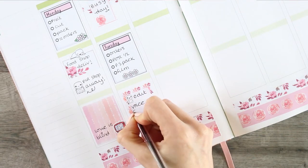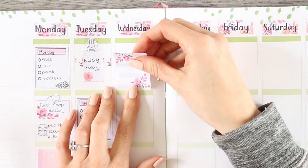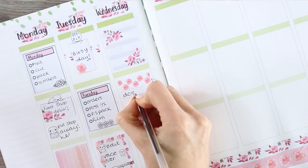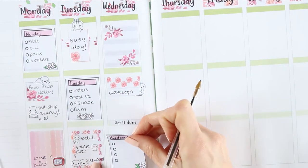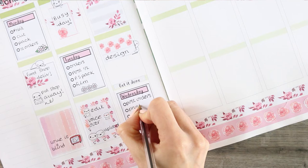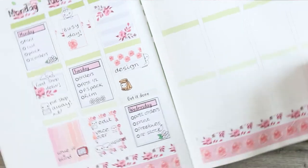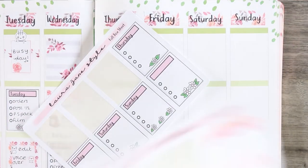I also didn't have enough time over the weekend or on Monday to film this plan with me, so I filmed it this morning. Moving on to Wednesday, I started with the full box at the top and then put another half box down as I'm going to be doing some designing. I used another little peekaboo pop-it and one of the headers from the kit which says 'get it done,' and I'm putting down another checklist for Wednesday. I had a really high volume of orders over the weekend, so thank you so much if you placed an order — your support really means a lot to me and my shop. You'll just see me writing orders, post orders, print orders, pack orders — a bit repetitive.